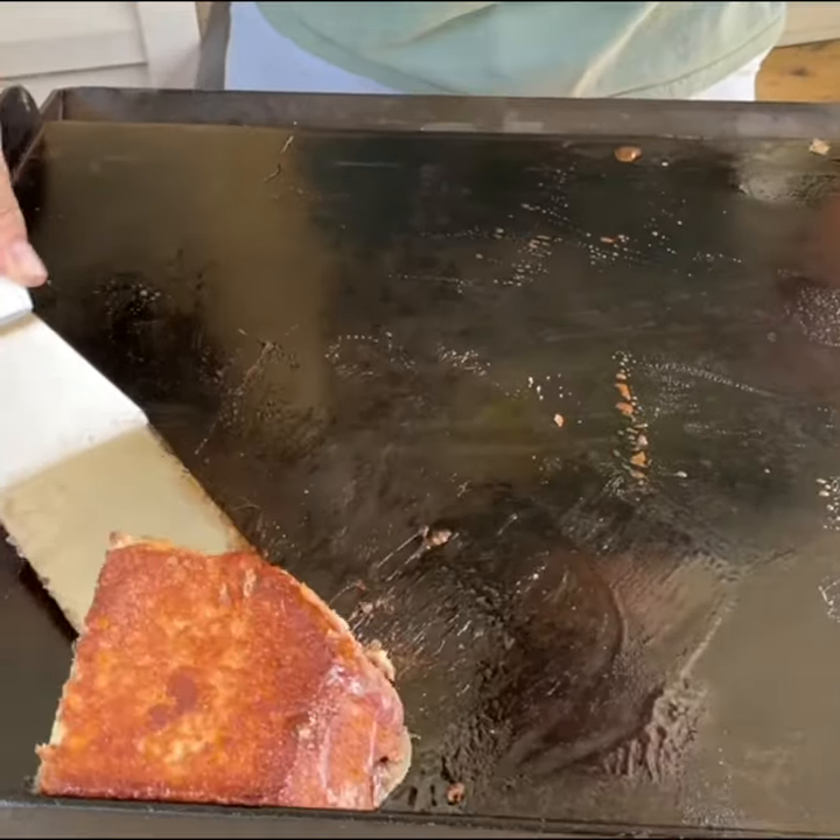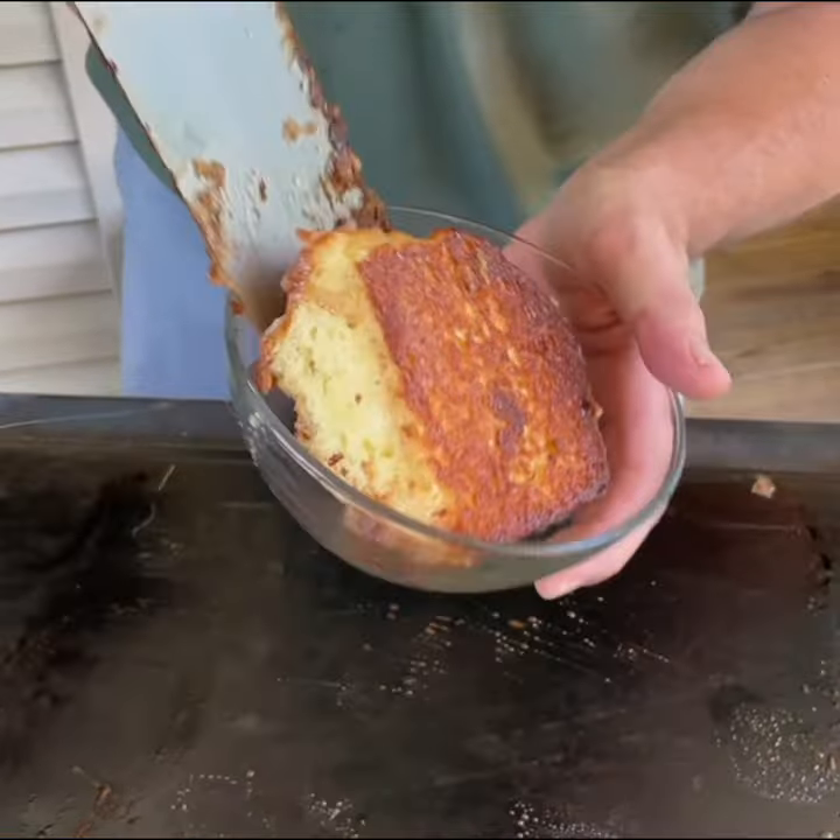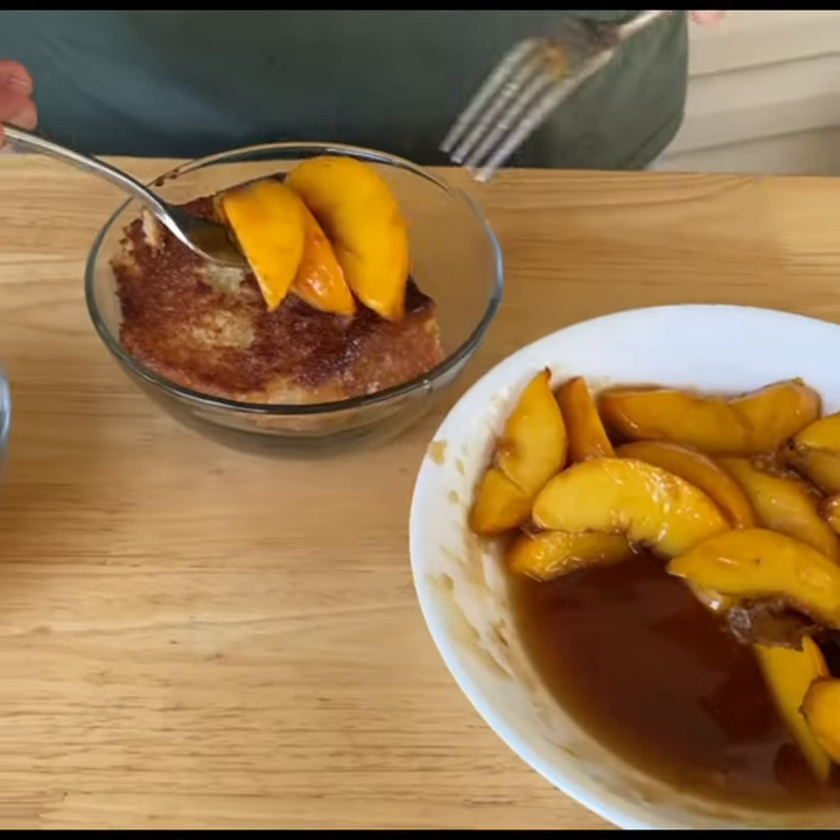When I say good, I mean good. Look at the little crispies right there on that bread. You can't deny that don't look good.